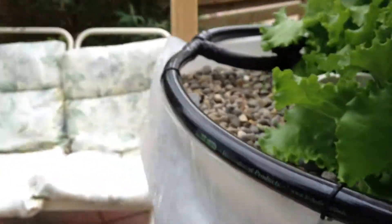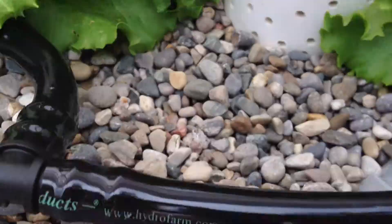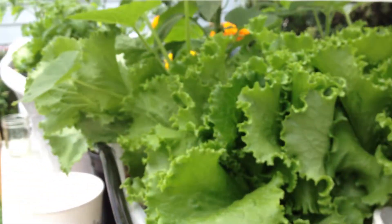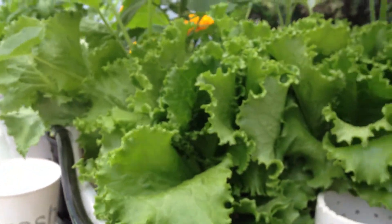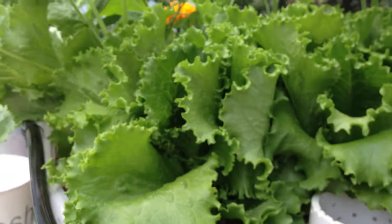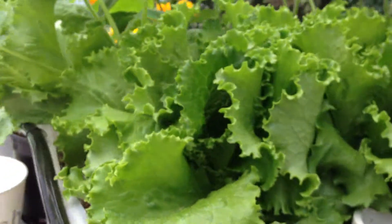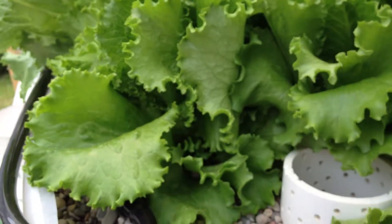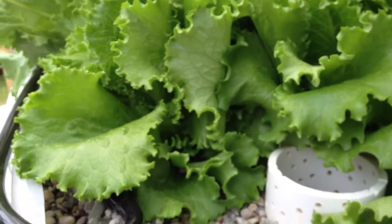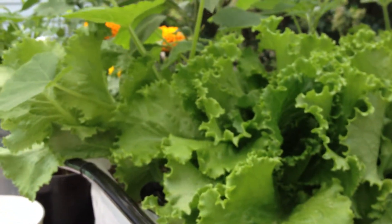I went ahead and got rid of the bell siphon and just installed a timer so it floods for 15 minutes, then shuts off and drains, giving the roots 15 to 30 minutes of oxygen. Then the timer kicks back on and floods the system again, cutting my energy cost basically in half, sometimes a little more.